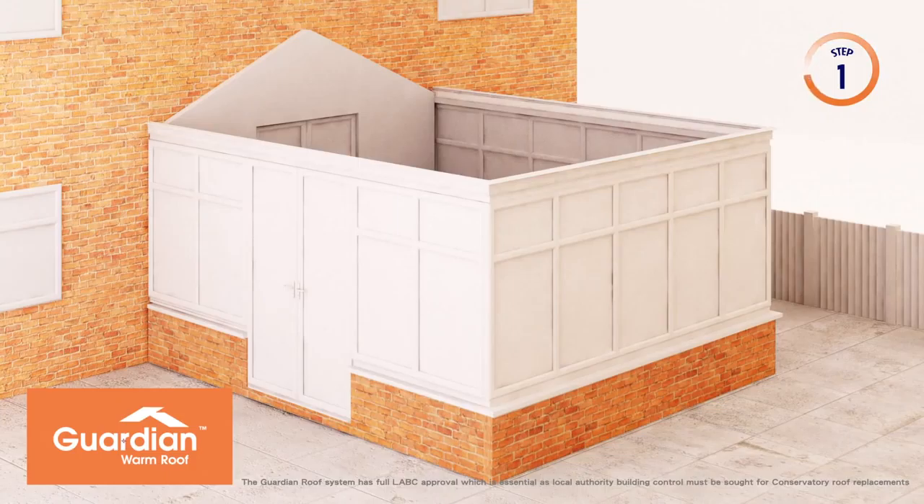It's also important to know that your new Guardian Warm Roof has been engineered to be structurally compliant and thermally efficient, achieving a U-value of 0.18.